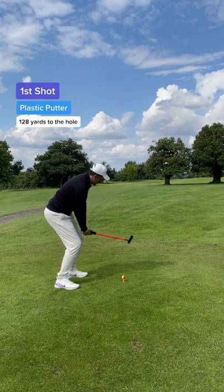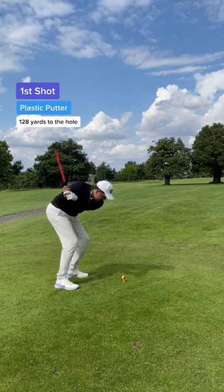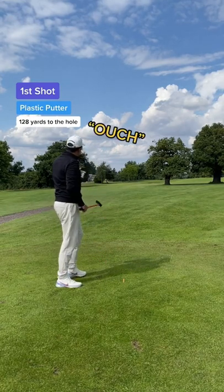First shot and I was bracing myself for impact. I had no idea what was about to happen, but I prepared myself for the worst. And that's not too bad — luckily the club didn't break.